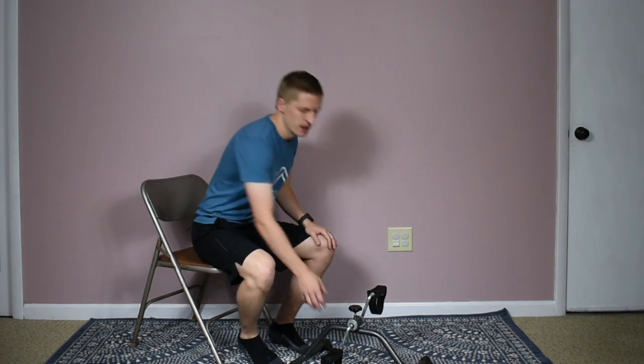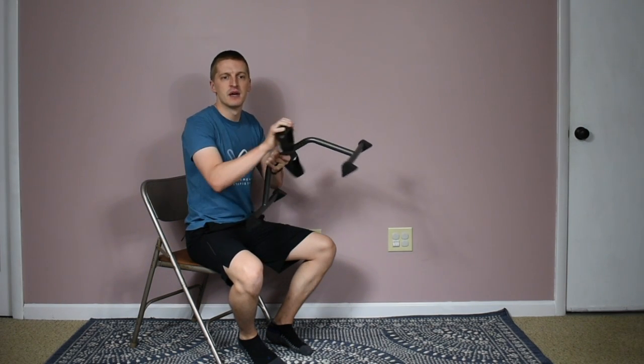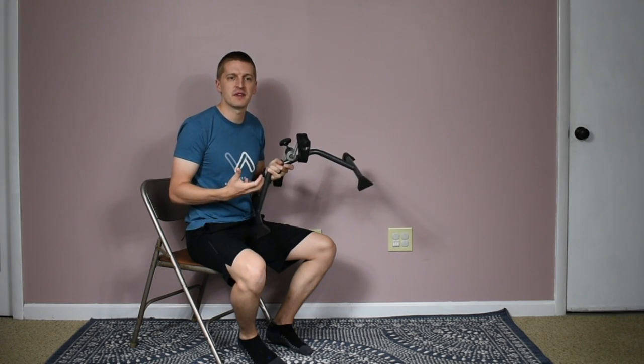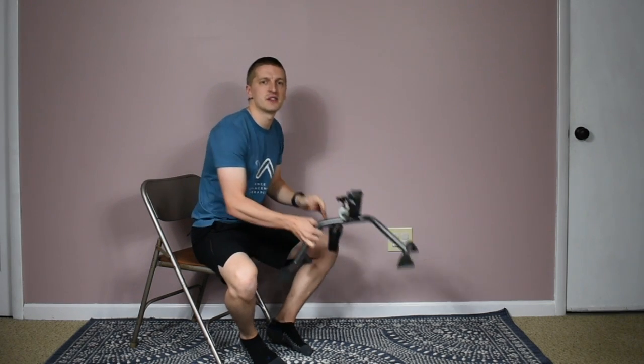Hey everyone, Luke here with the Knee Replacement Therapist. In this episode of the Need to Know Show, we're going to go over using a peddler — the little bike pedal machine — after knee replacement surgery: what are some of the benefits and what are some different things you can do with this piece of equipment. Be sure to hit that subscribe button and turn on notifications so you can catch all of our latest videos.